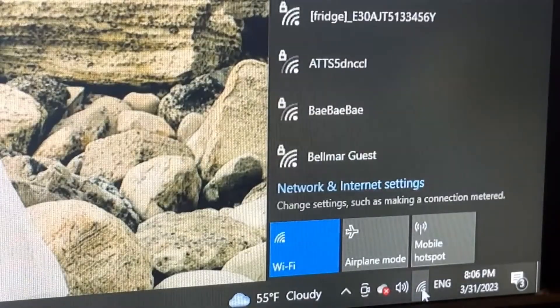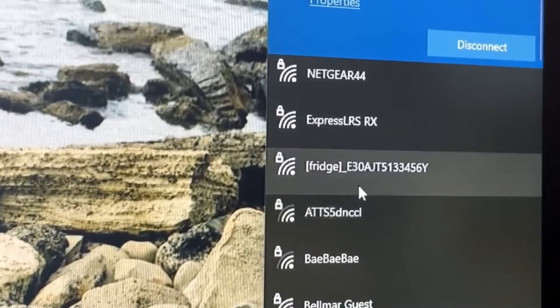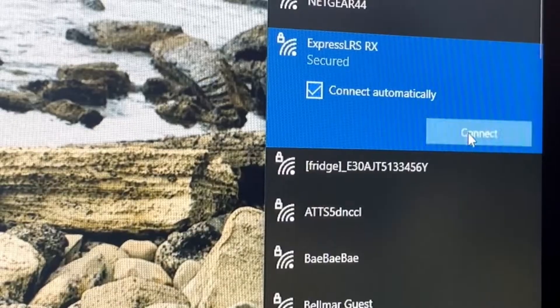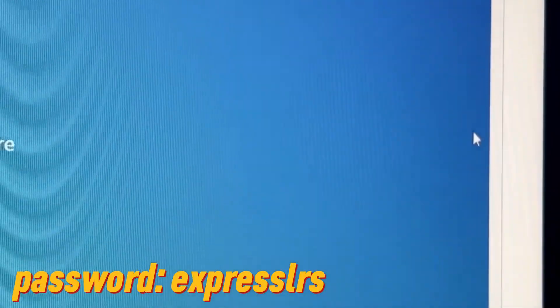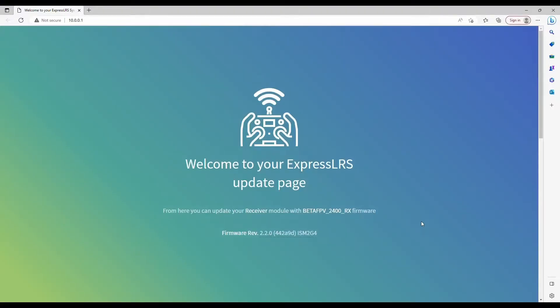Click the Wi-Fi icon on your computer and you're going to see an ExpressLRS Wi-Fi network pop up. Just hit connect. If you're asked for a password, the password is 'expresslrs' all lowercase. Once the connection has been established, an ELRS web page should automatically pop out. On this page, we'll be able to spot the name of our receiver — the BetaFPV 2400 — and the firmware version at 2.2. Now we can close this and unplug our drone, and go to the ExpressLRS configurator to build the firmware.